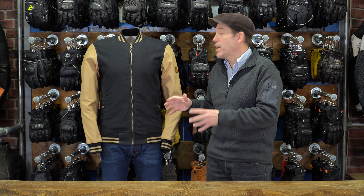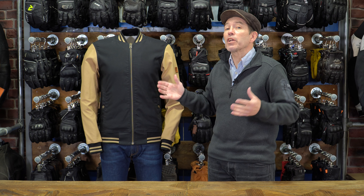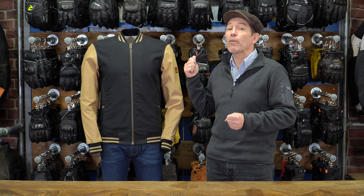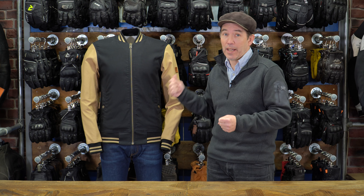Now in typical Rokker fashion, they've created a piece that is super stylish. Wear this and no one's going to know that you're a biker. You can wear it on the bike — I'm going to talk about its functionality — but it just looks like a street jacket. Yet in terms of how it performs, this is very much a biking jacket. In fact, it's an amazing biking jacket.